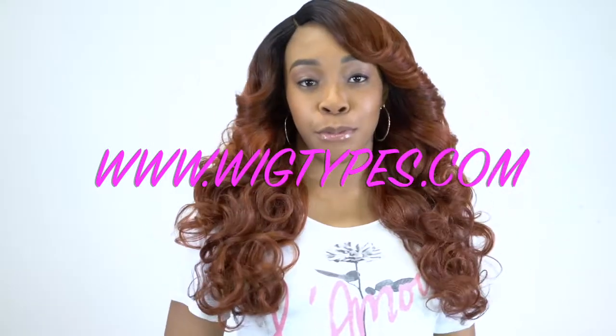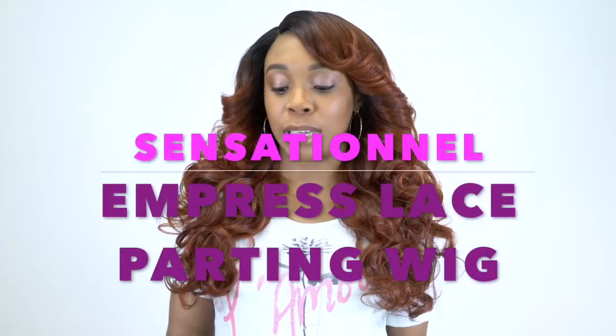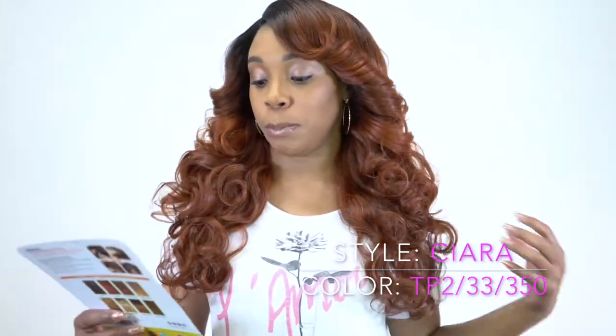Hey guys, so I'm back with my final review for today. This one is another one of the Sensational Empress Lace Parton Wigs and this is the famous Sierra. I'm wearing it in a beautiful color — it's a TP2-33-350, and the 350 is what really brings it out. It looks lovely; I am absolutely in love with this color.